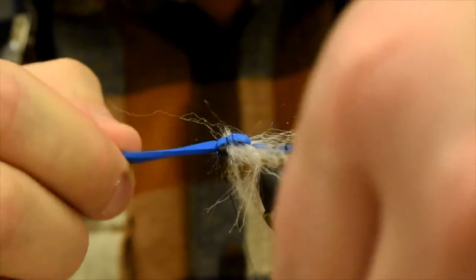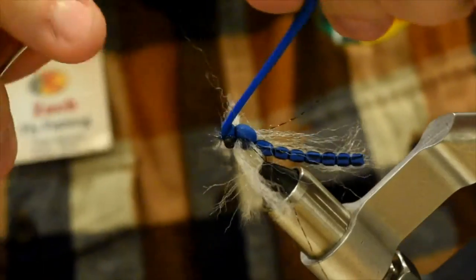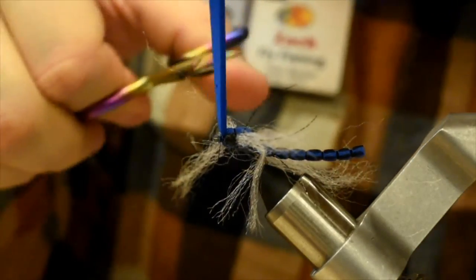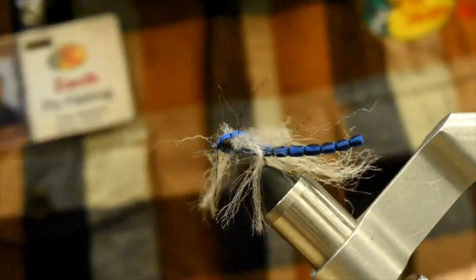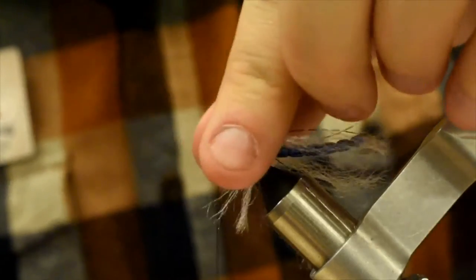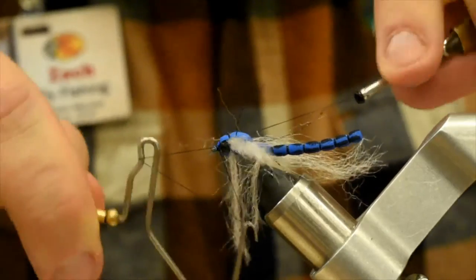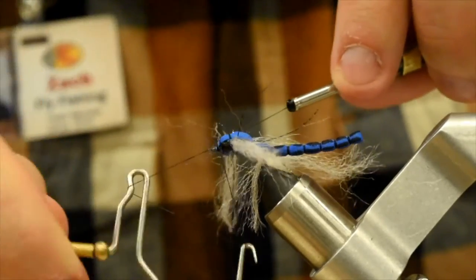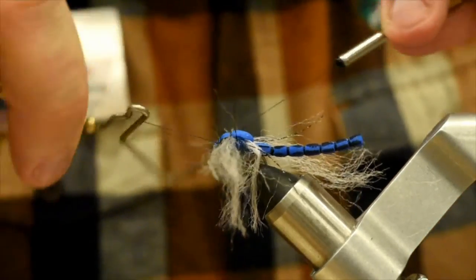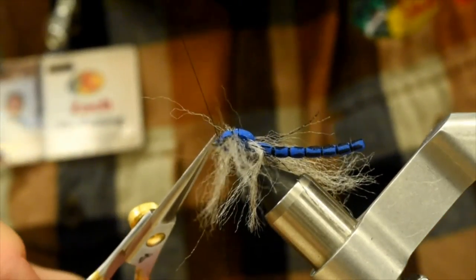Now go right in front. A couple wraps in front. We're going to trim off that foam right there. We're going to whip finish — keeping those wings back. I'm just going to lick my fingers — it kind of pulls them back a little bit. Do that right at the eye. One more little whip finish there. You can add some head cement if you like. Cut that off.